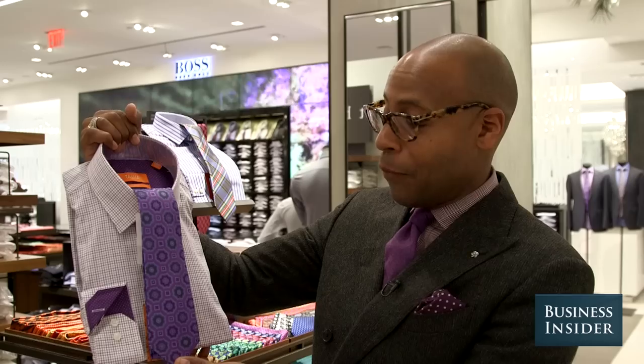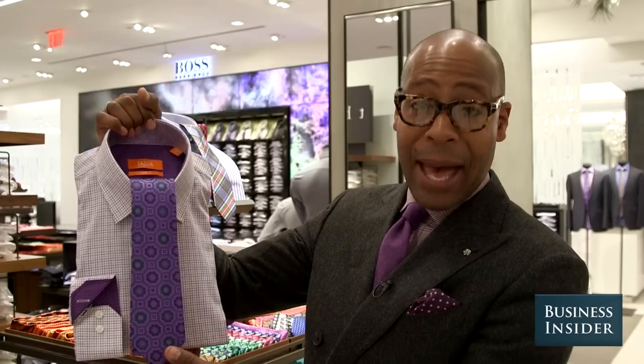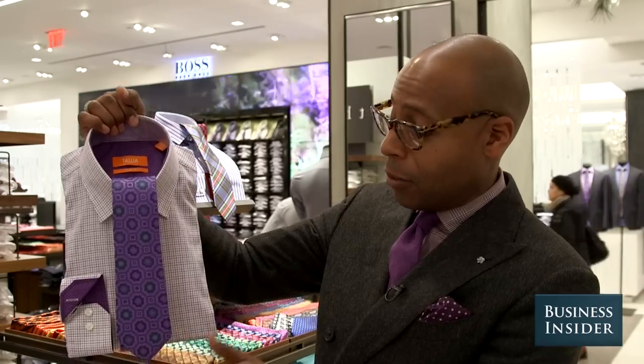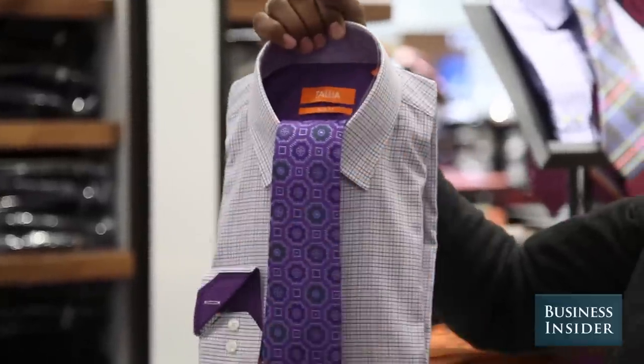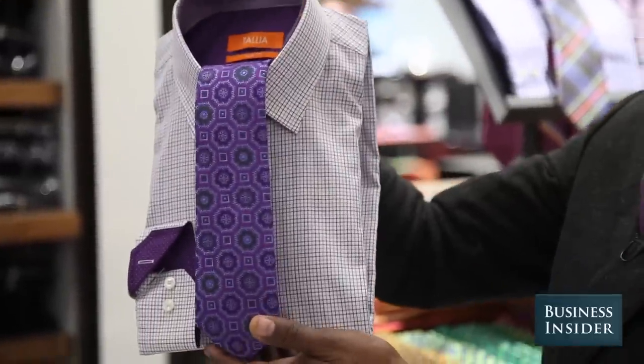Take a color — in this case the whole purple family — make sure that the tie pattern and the tie color works back. You'll notice we've taken a very small scale check on the shirt. So as long as that story, that composition is tonal, there's no problem mixing and matching patterns.